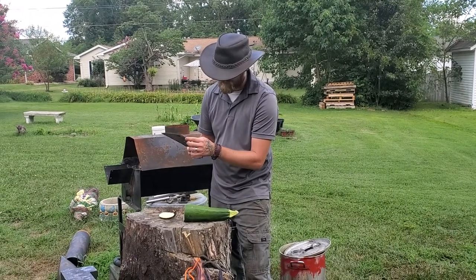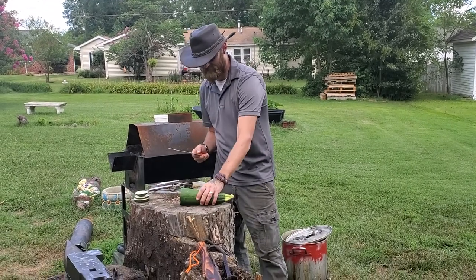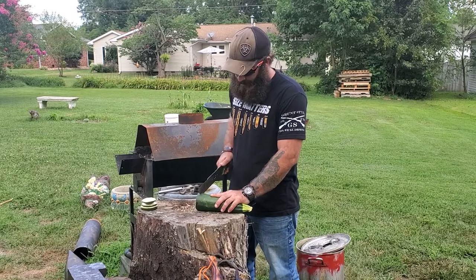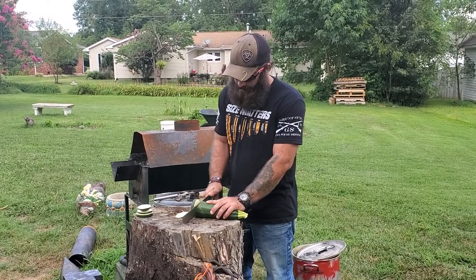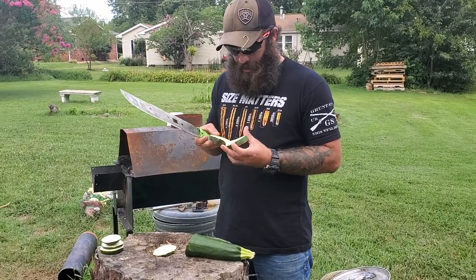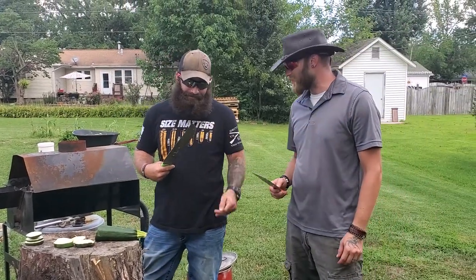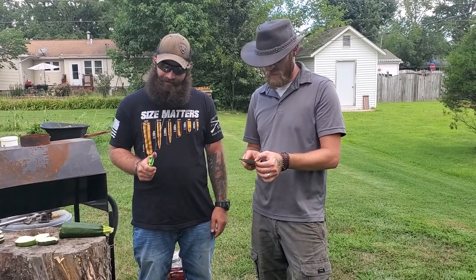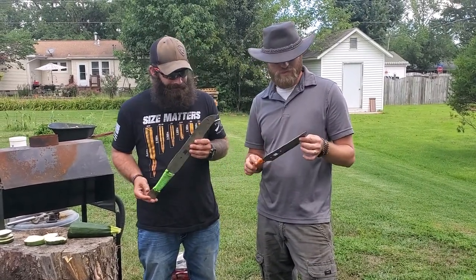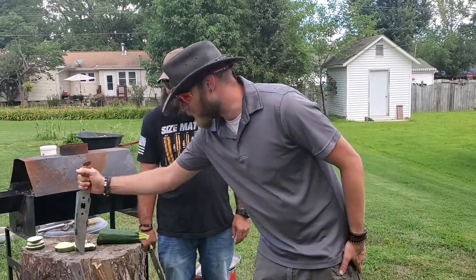Definitely not too bad. If you ever want to cut some zucchini with a machete, it's a lot more fun to do it. Overall, both of these things turned out pretty well. Mine took a little bit more damage — I've got a little bit more of a narrow edge than he put on his. But these were just lawnmower blades that we repurposed, took them to the forge, changed the shape a little bit, and then did some grinding. This was pretty sweet — this was a fun project. I'm definitely going to be doing some more of these in the future.